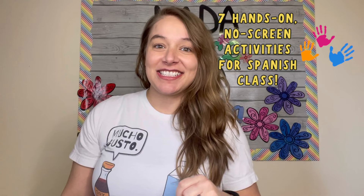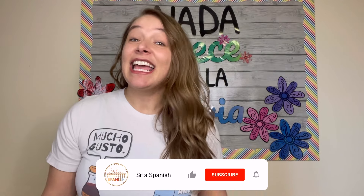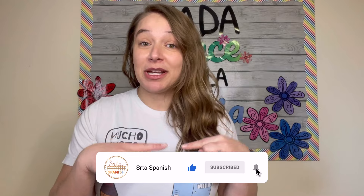I wanted to share a few of my favorite hands-on activities that are no-screens for your Spanish classes. My name is Ashley, aka Señor Spanish, where I provide easy-to-use resources to save you time and energy while you're lesson planning. If you're new here, links to everything I mention will be down in the description box below.